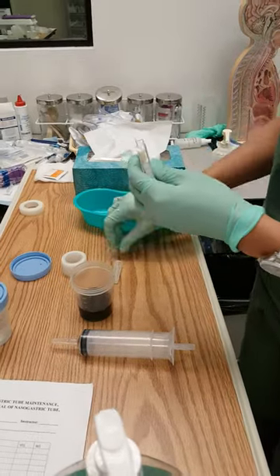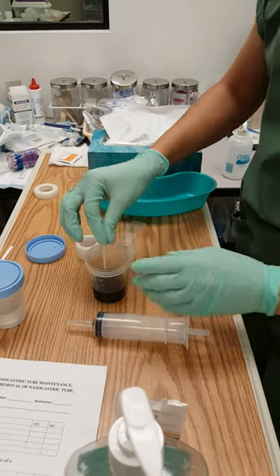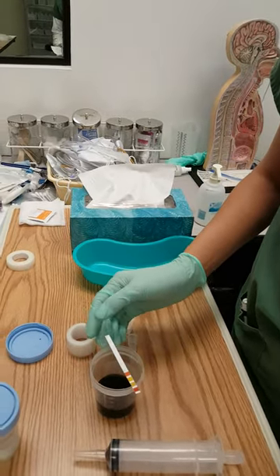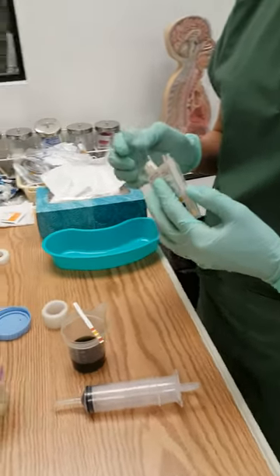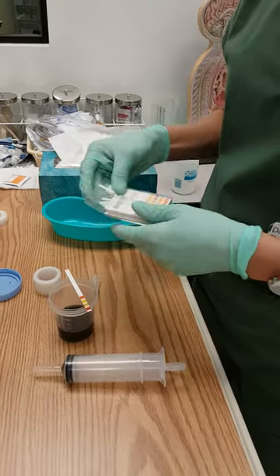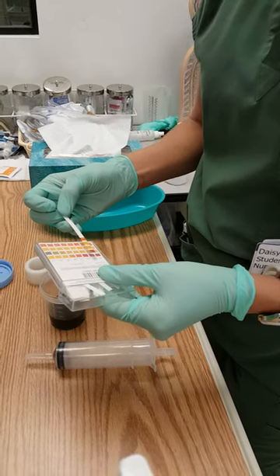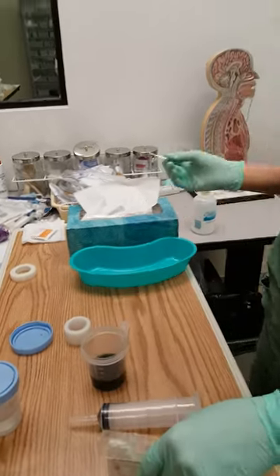I'm just gonna check the gastric pH, and it should be under 5. It looks like it's between 2 and 3. So I'm just gonna discard this.